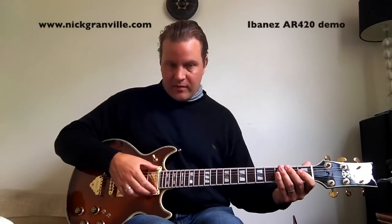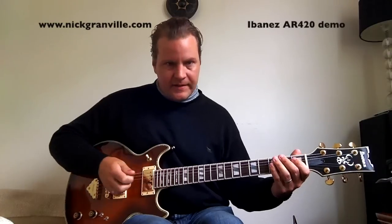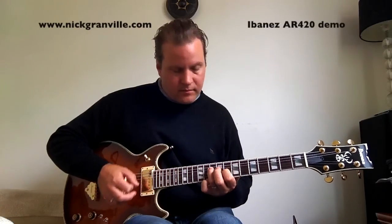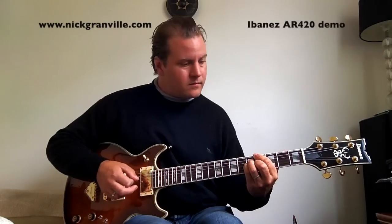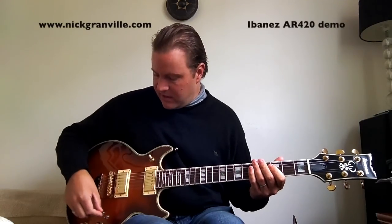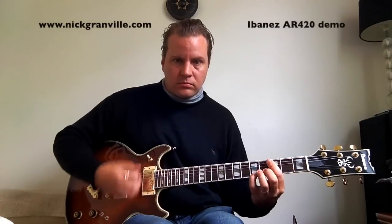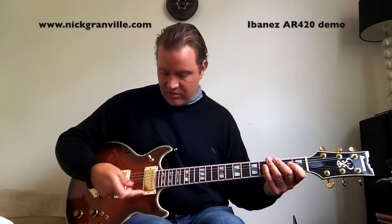So this is neck pickup, full humbucker, just with a lead straight into my little Victoria amp here. No pedals, nothing, just straight in. So you can hear it's lovely and warm sounding. And then if I switch up, I'm in neck pickup single coil. And then up again and I'm in parallel — the two coils are in parallel.